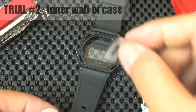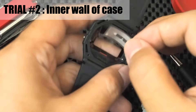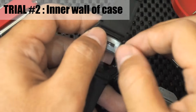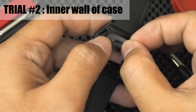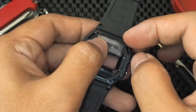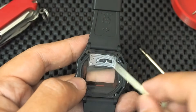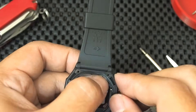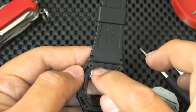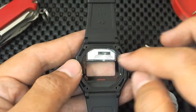For the second attempt, the NFC tag is attached to the inner wall of the watch case. But because of the size, there is a slight compromise — this tag must be bent. Because of that, let's be careful: slowly bend the antenna part, which looks like lines, and avoid deforming the microchip part.